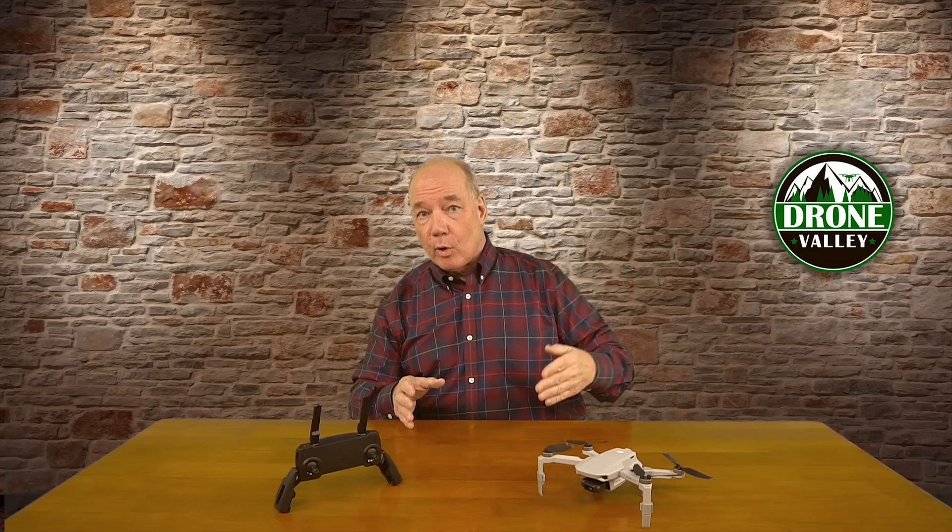A few things to remember on the Mavic Mini in particular: the first is it has to know where it took off. So when you first power up your quad and it's sitting on the mat, when you elevate off the mat you should make sure that you've set your home point. You'll know that because the application will say 'home point set,' meaning the quad knows exactly where it took off, so when it needs to come home it can find the exact spot.